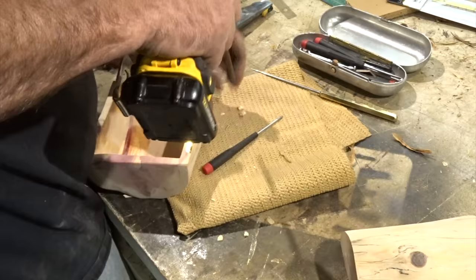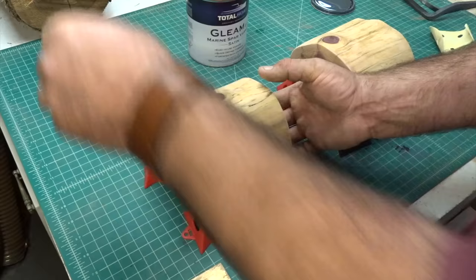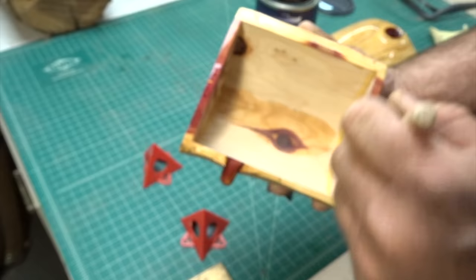I'm just wiping everything down before putting some finish on it. For the finish I decided to use Total Boat satin varnish. Pro tip four: put your project on little blocks when finishing — keeps it off your work surface and keeps it nice and clean. I put two coats of finish on this box and sanded it with 220 between coats.